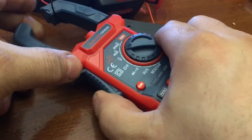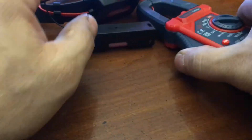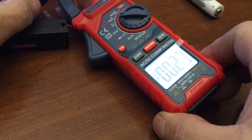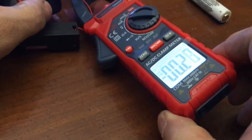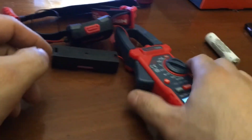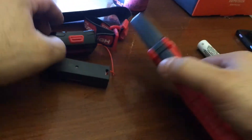Let's see if it makes a difference if I'm on the positive side. Wow, that's pretty cool. So when you're doing amps, you have to be around just one of the feeds — you can't be going around both.